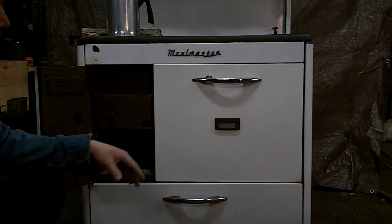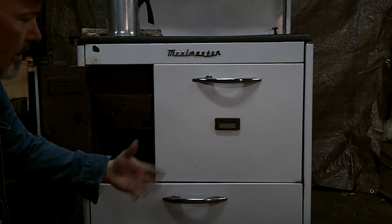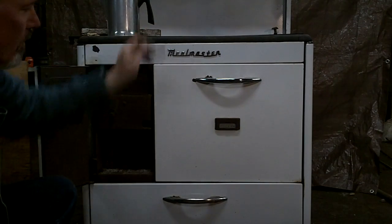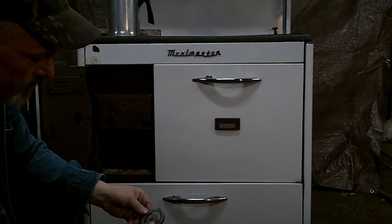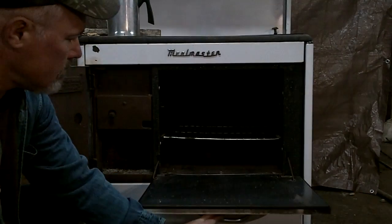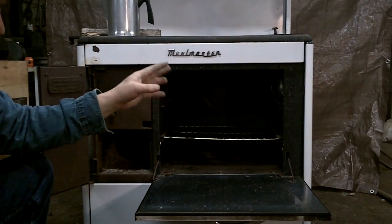Next to your firebox and ash pan, you've got your oven. On the front of the oven there's a thermometer that tells you the temperature inside. When these stoves were first built they were probably pretty accurate, but after 20 years or so they're not as accurate. You can go to the local hardware store and buy a different thermometer — this one goes up to 800 degrees and has a magnetic back. You open the oven, place it inside where it's easy to see, and after using the oven a few times you'll notice the difference between inside and outside readings.